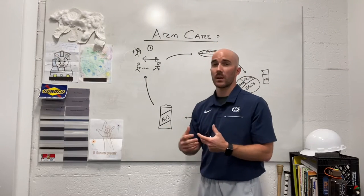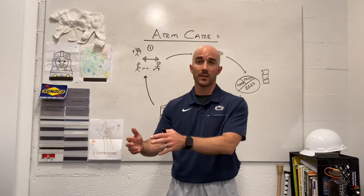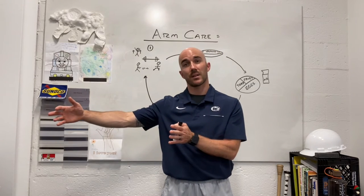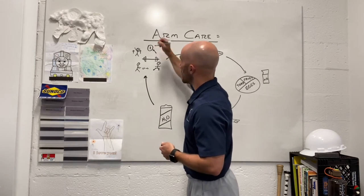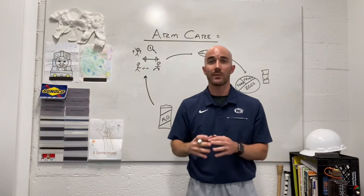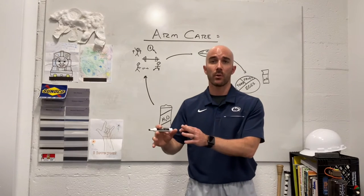As athletes, we need to run. We need a mixture of sprints — both short and longer type sprints, acceleration and max velocity sprints — and we also need to condition. Step one: we want to be involved in some sort of holistic training program that trains me as an athlete first, not just a thrower or a quarterback.